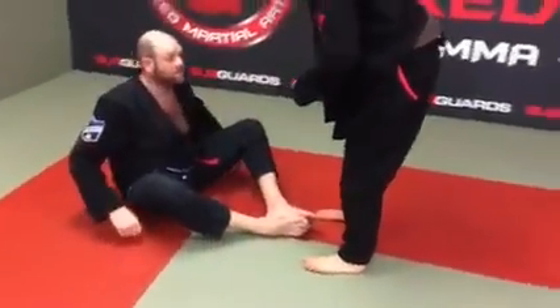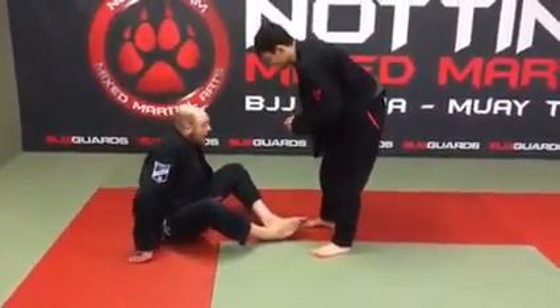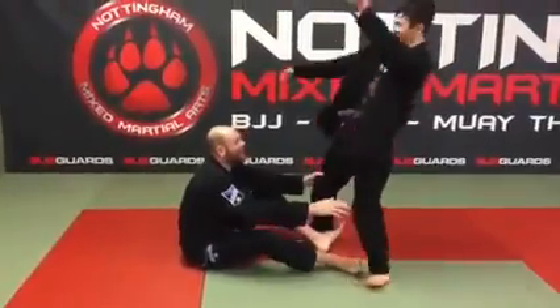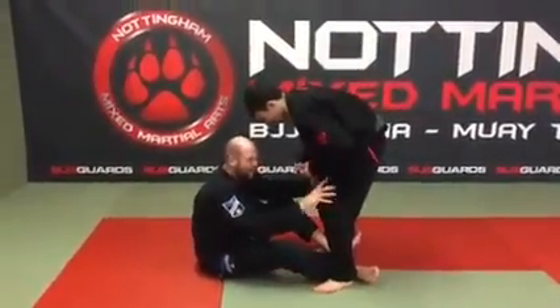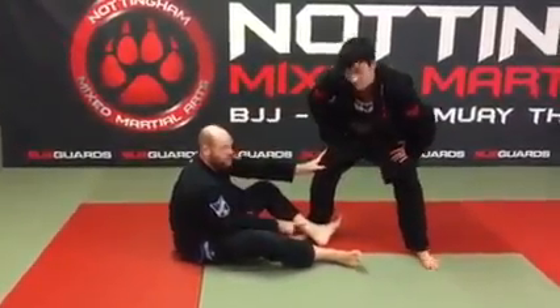All I'm going to do is use my hands on the floor. I'm going to shuffle my butt forward, and I'm going to look to tap behind the feet like I'm going to push him over. He's going to step one of those legs out of the way — step it back — and now I've got that shin on shin position.